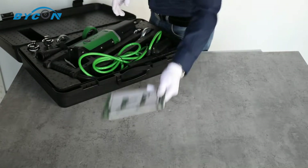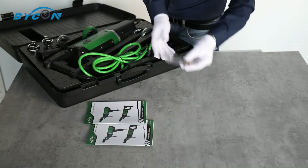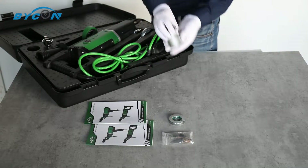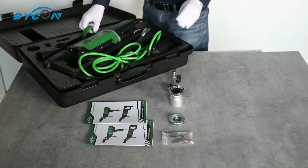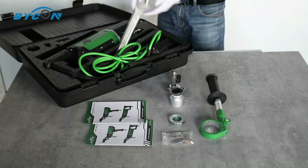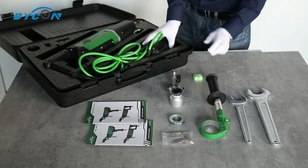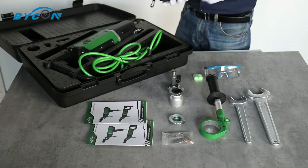Inside the box you'll find the maintenance manual and instruction manual, carbon brushes, anti-friction ring, dust extraction connector, water dropper connector, handle, latches, air plugs, and goggles.